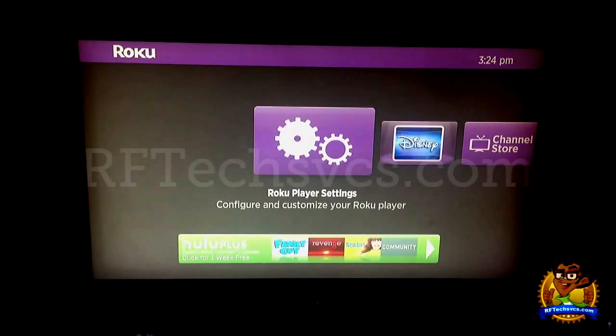Hi everybody, this is Jay from rftechsvcs.com showing you how to optimize the settings on your Roku 2XS.